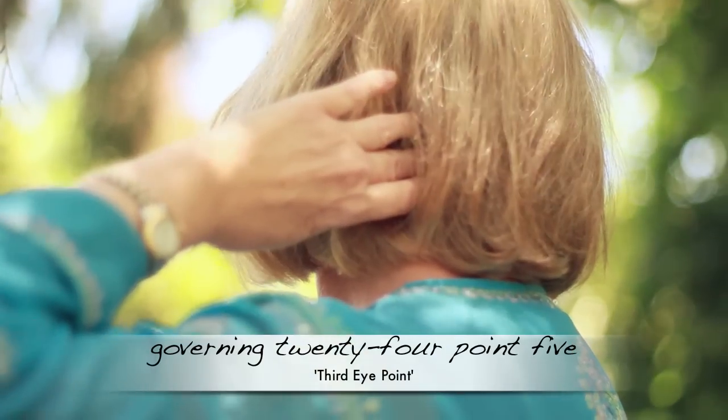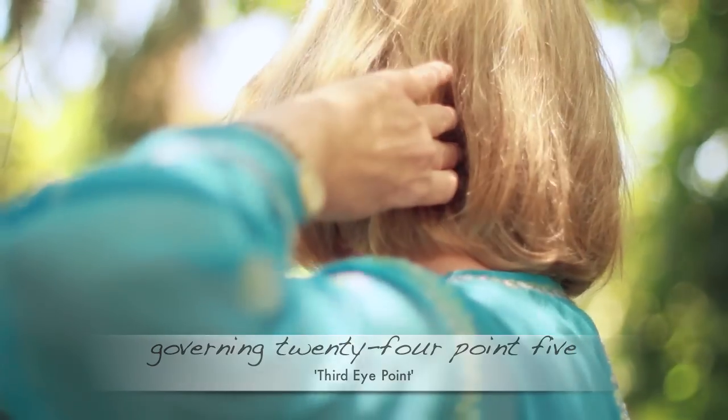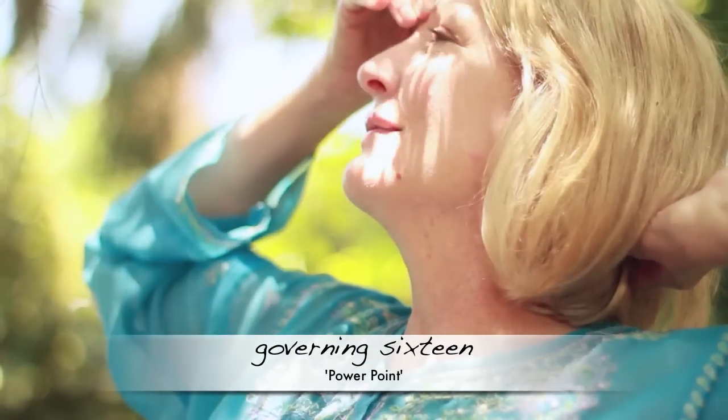The final points are ones I use to hook up and imbibe. This is another governing point, 23.5, which is the third eye point. And the power point, governing 16. I hold those together for as long as I want, just to feel hooked up and really ready and imbibed in this deep work.